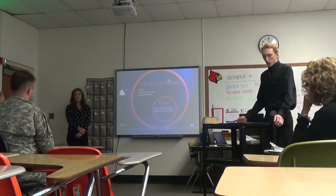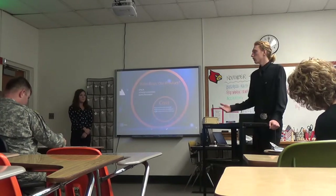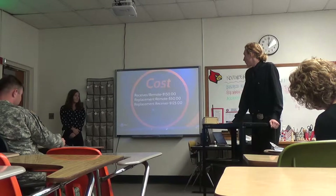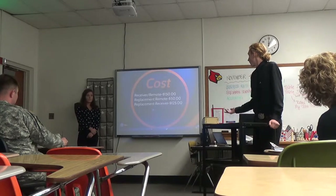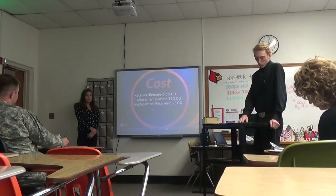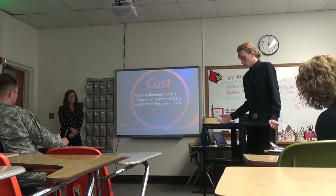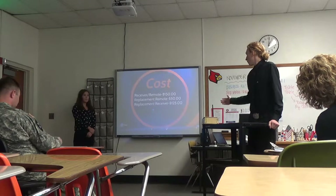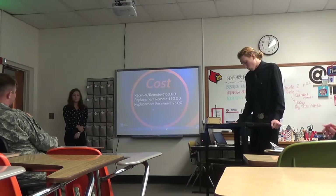Who's going to buy our product? Local baseball fields would be an idea, along with high schools, universities, and maybe some major league teams for the convenience. The cost to the buyer: the receiver and remote combination would be about $150 to purchase, a replacement remote would be about $50, and a replacement receiver would be about $125. Our profit on the combination would be $54.90 per unit sold, $29.40 selling just the remote, and $50.50 selling just the receiver.